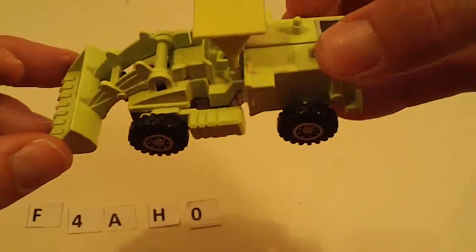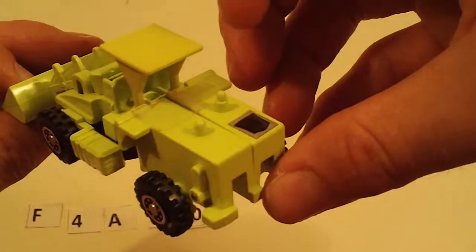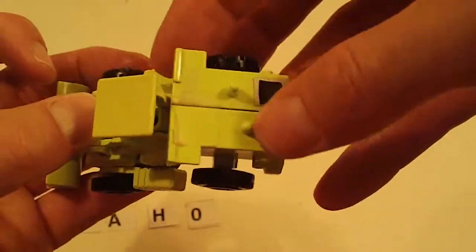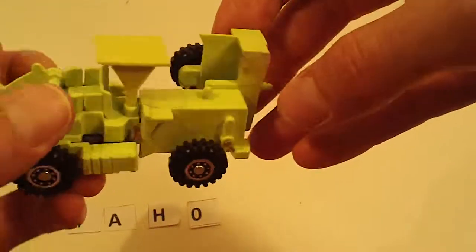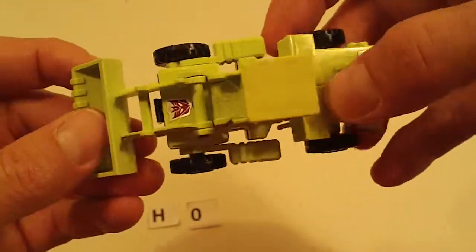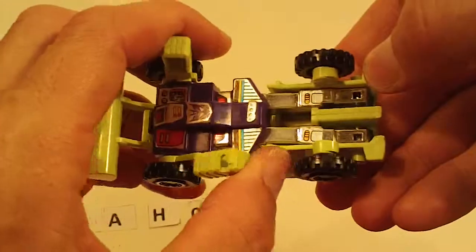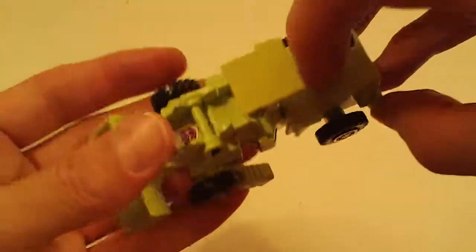And then we have a Scrapper — this one includes the canopy. His legs have some tape on them, but they're not broken in any way, so just take the tape off. Light sticker wear, minor chrome wear, otherwise good with good joints.